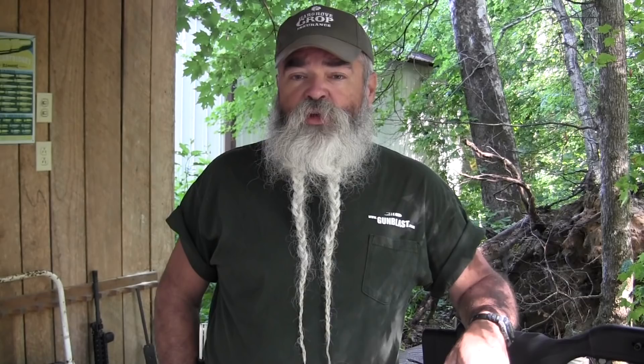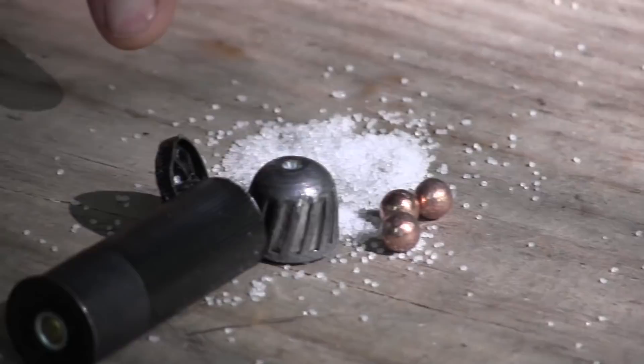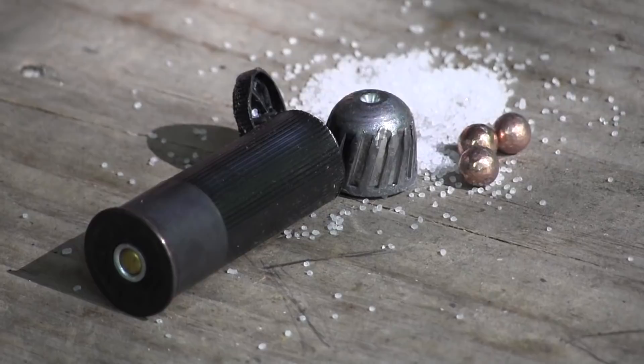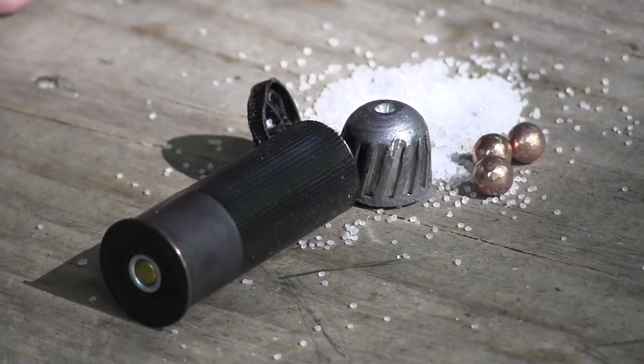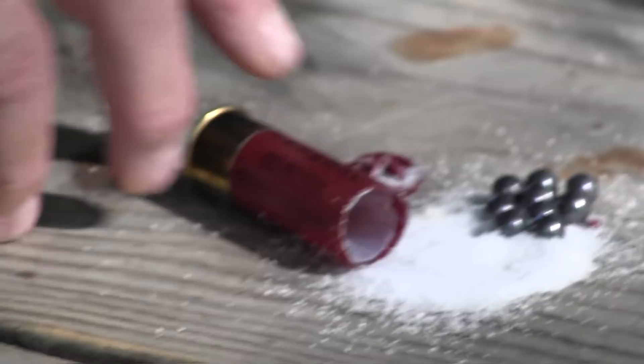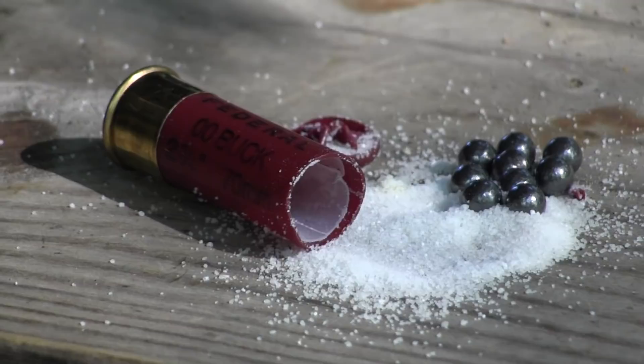We're going to shoot some meat today to show penetration through flesh and bone. One of the best combo loads I like is the Winchester PDX1 - you get a one-ounce slug and on top of that three double-0 plated buckshot. The slug always hits in the middle with the three buckshot circled around it like satellites, so you get both slug and buckshot at the same time. We also have the Federal nine-pellet two-and-three-quarter-inch buckshot load - the most common. You can go to three-inch for 12 pellets, or three-and-a-half-inch for 18 pellets.